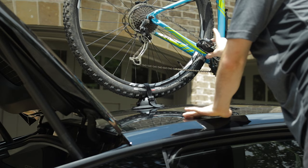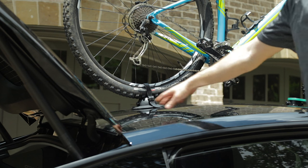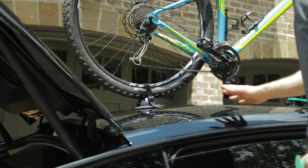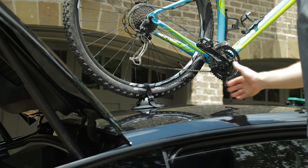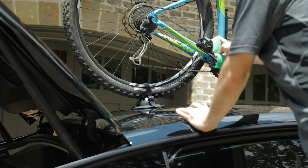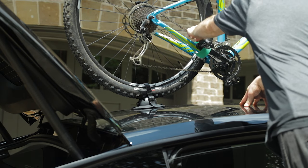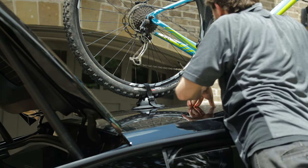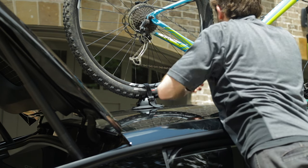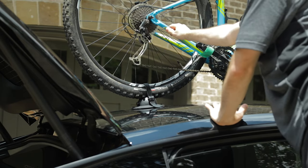We went ahead and put the bike up here with the tailgate open — this ensures we have enough room to open the gate fully and that the bike isn't too far backwards or forwards. Last step: strap down the pedals with the supplied velcro strap. Now that's nice and secure, we don't have to worry about it spinning and hitting the roof, and we are good to roll.